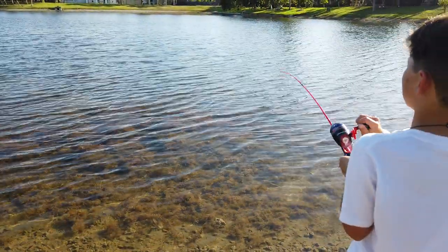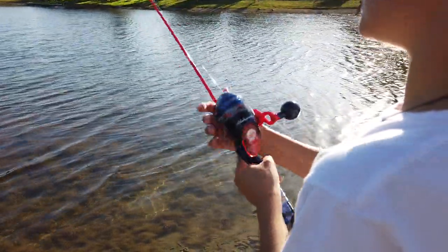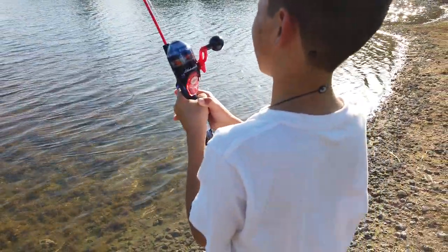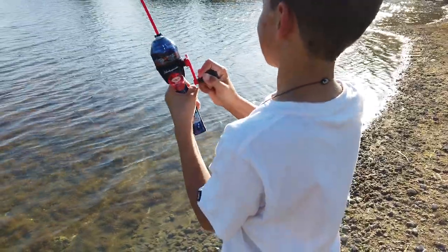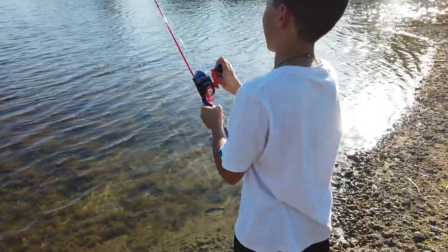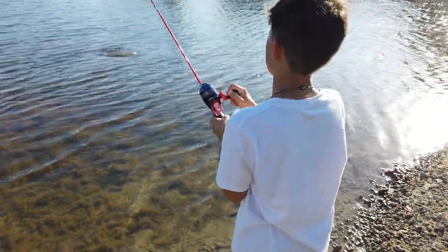Okay guys, so this is another fish on the spider-man rod, because now we're only down to the spider-man rod — our other rod, the one with only three left in the world, broke. And now I caught a fish on it right after the other one broke.